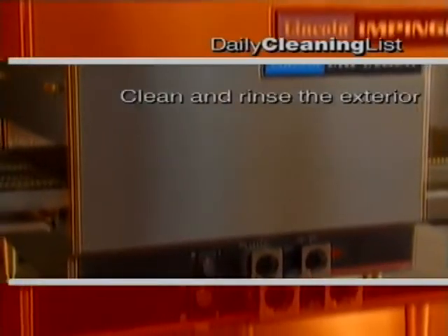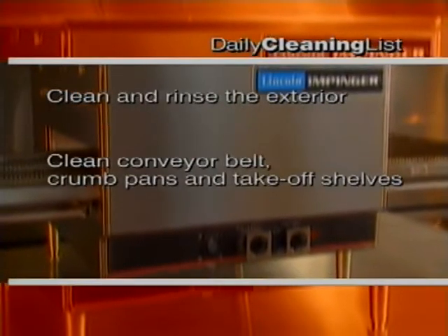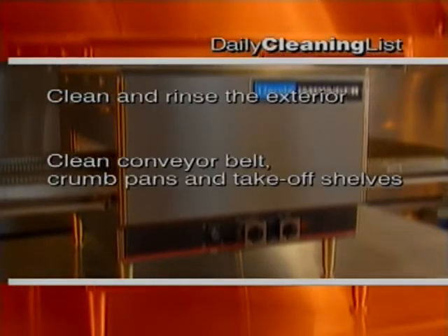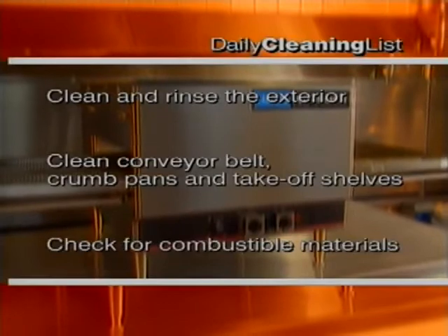Let's review the daily cleaning list. We cleaned and rinsed the exterior. Then we cleaned the conveyor belt with a wire brush. Then the conveyor crumb pans and take-off shelves or end stops, and checked the area for combustible materials.